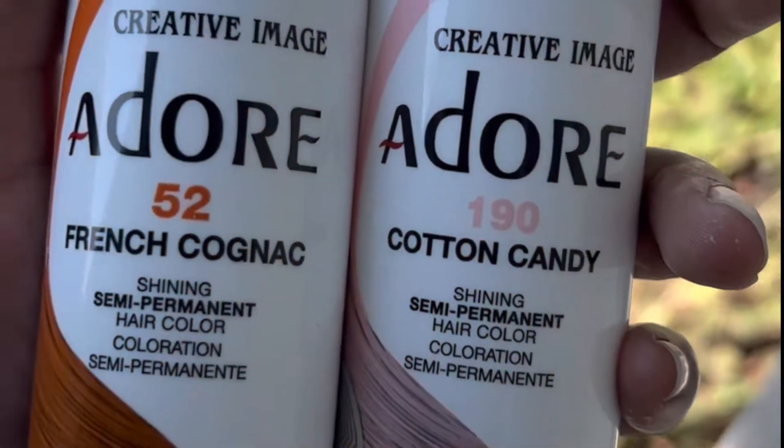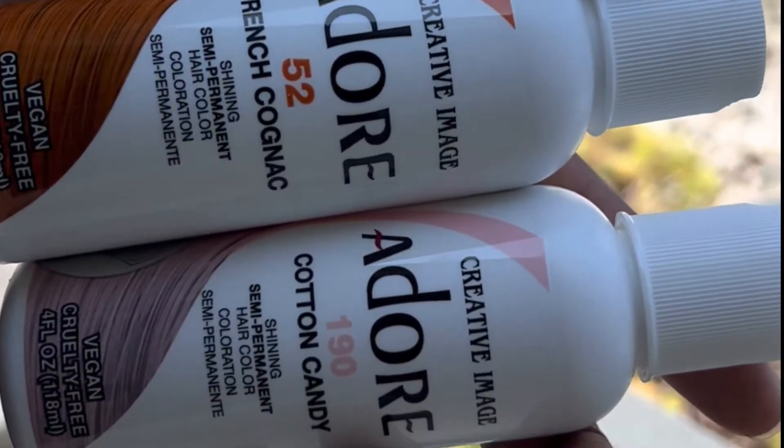This is how my hair looked after rinsing everything out. The colors I'm using are French Cognac and Katá Cotton Candy by Adore. You want to push and smush the color into your hair. I like my hair to be damp, almost dry, when doing these semi-permanent colors because the more moisture you have in your hair, the less color payoff you're going to get. These colors only last about four to six weeks.